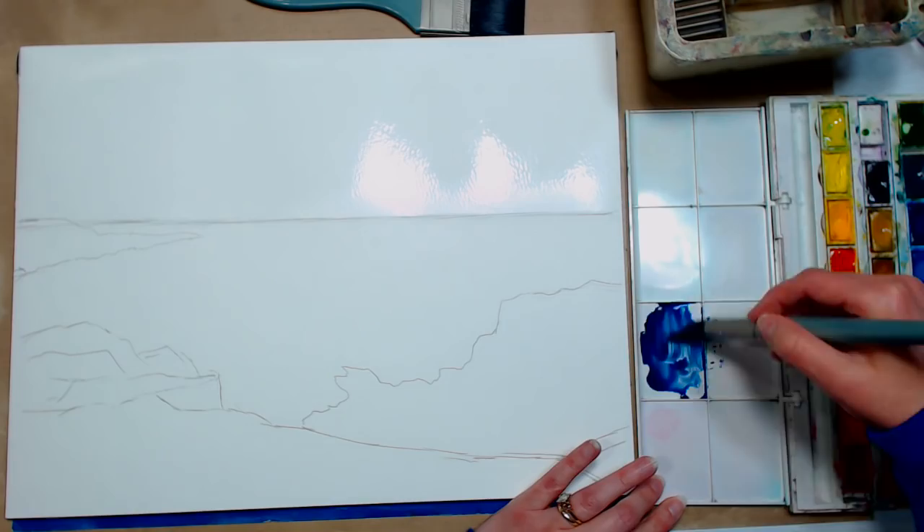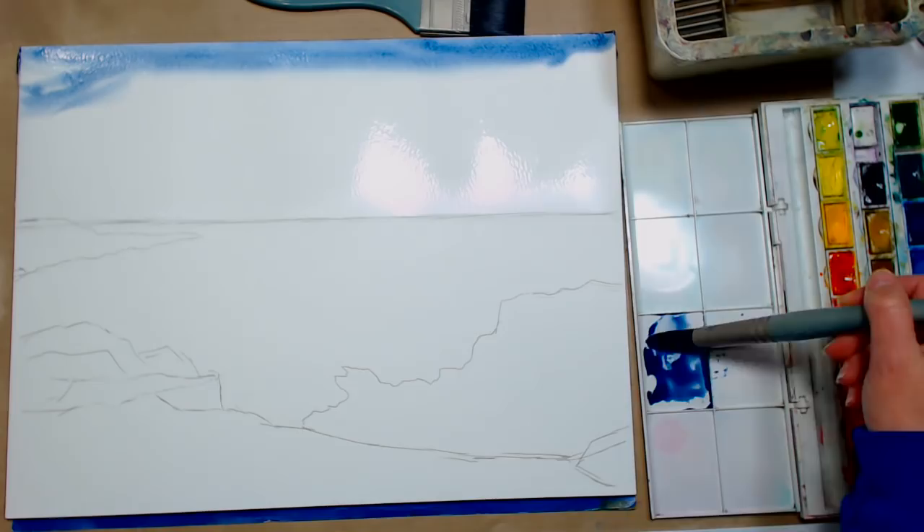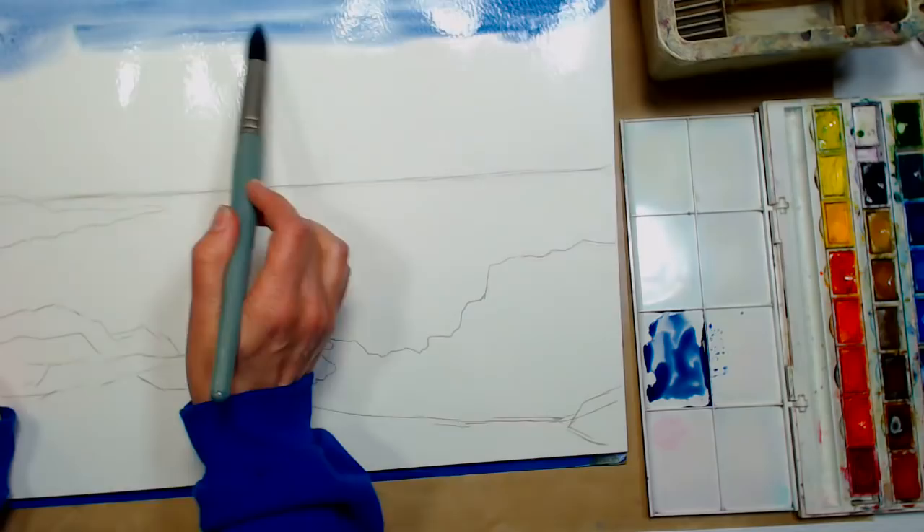I'm going to add some burnt sienna — just a little bit — and see how it dulls it down and makes it a little less intense. If you don't have burnt sienna, you can use burnt umber, just go real light with it. I am going to start this at the top of my paper, and I'm going to tip it a little so it helps the paint run. If you look at your paper and it wasn't shiny anymore, you could wet it again before you begin, but mine was still plenty shiny.